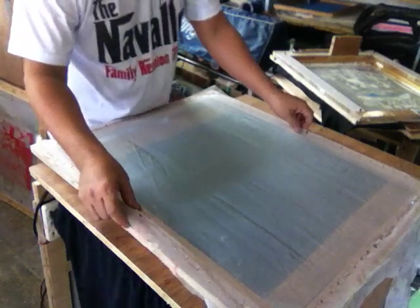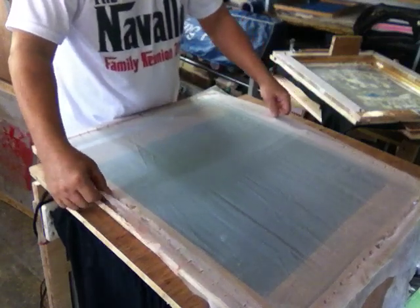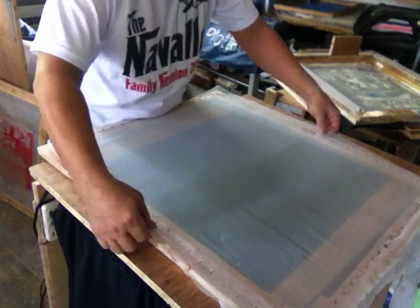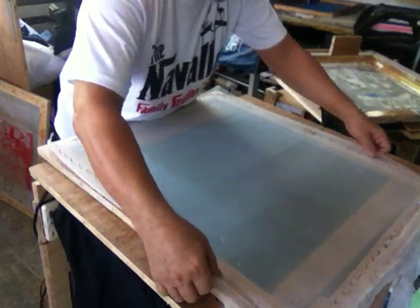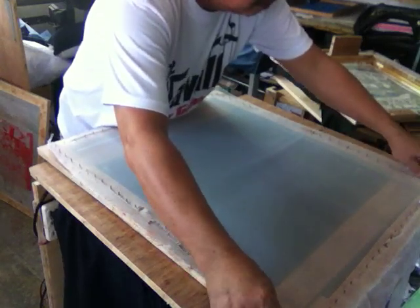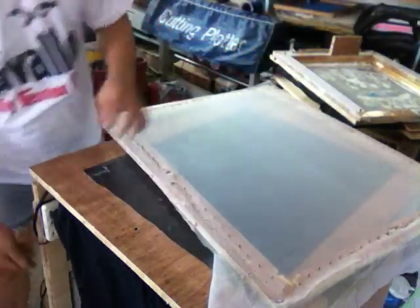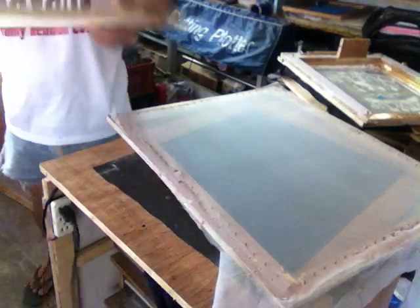I'm now going on the long side — start in the middle first, either going down or up. It's better that you start from the middle. You should take the opposite sides and stretch it, so that in the final stretching only a little effort will be needed to stretch it to its maximum. Now that I have put everything on the nails, I am going to place it on the frame.